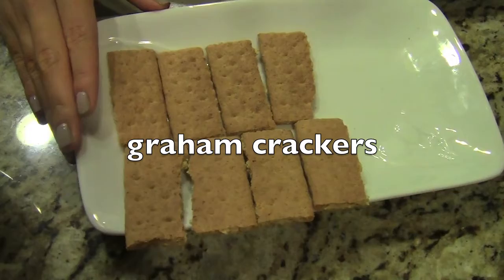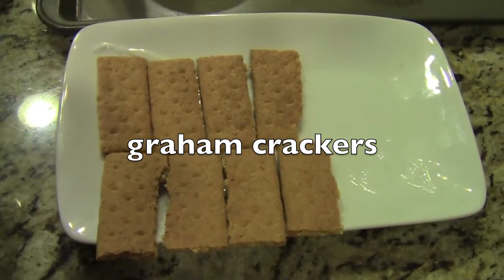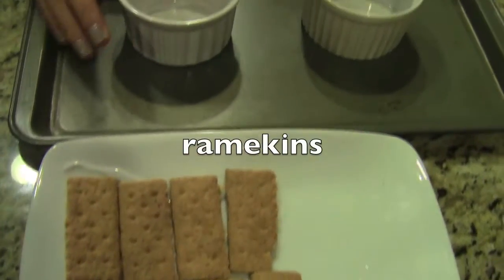You'll also need some graham crackers that I just have on the plate here. And last but not least, you will need two ramekins.